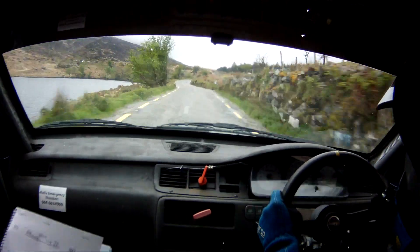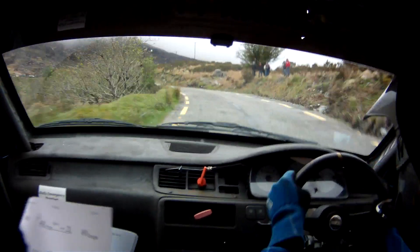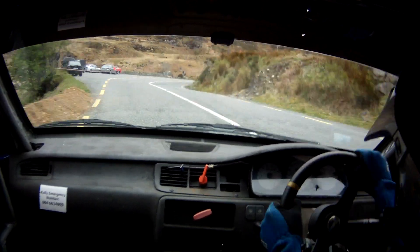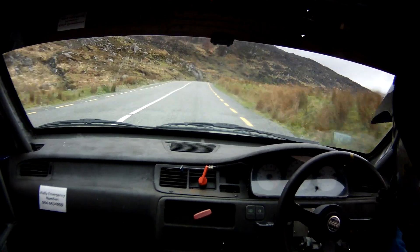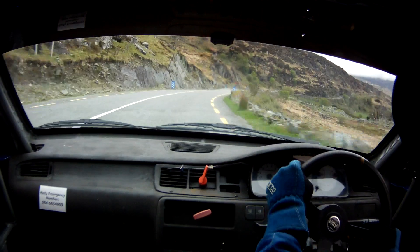Flat 2 right, into long flat 2 left, 60. And a 4 left carry. And a flat 3 right open carry. 150 right side. Very long flat 1 right over crest, don't cut. 300. Chicane right entry, 3 bail.